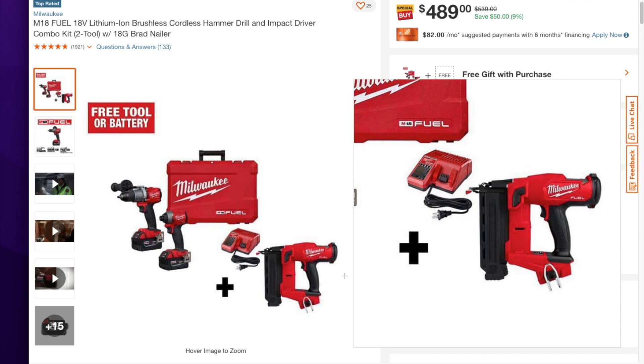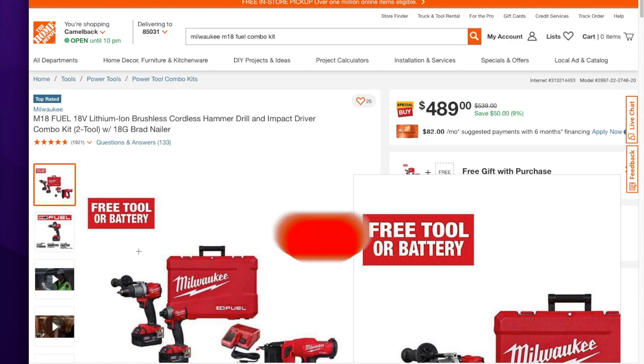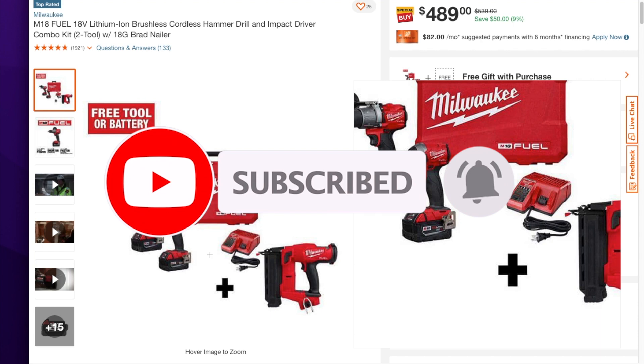This is the 18-gauge brad nailer, and there's also one with a framing nailer — I'll see if I can get that one up. This one with the brad nailer is $489. Definitely check it out. Don't forget to help this channel by subscribing, hitting the like and the bell icon so we can buy more tools like this. We'll see you guys on the next one — thanks for watching!